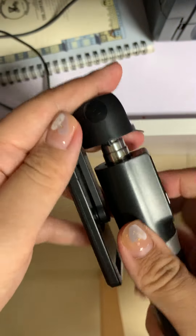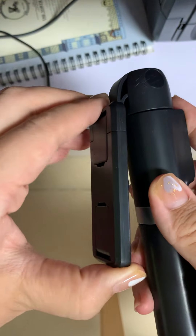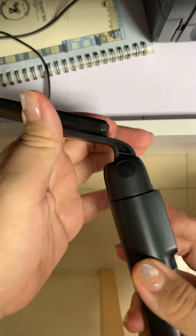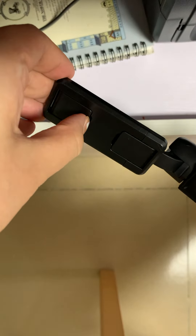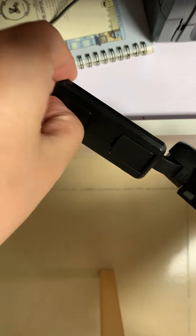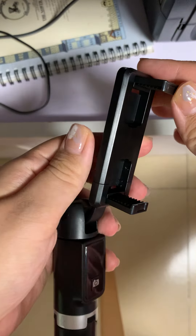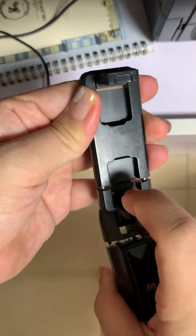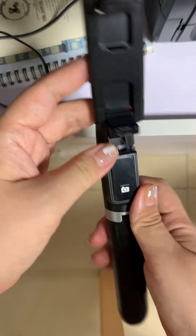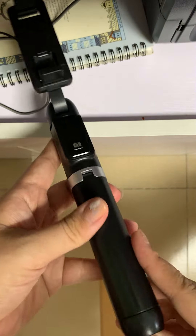You can change the angle anytime, anywhere. Put the phone here and you can do the selfie picture.